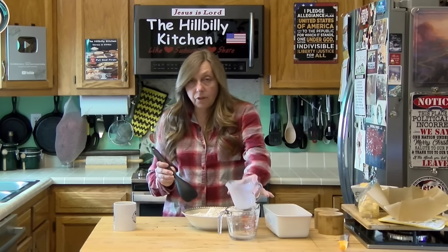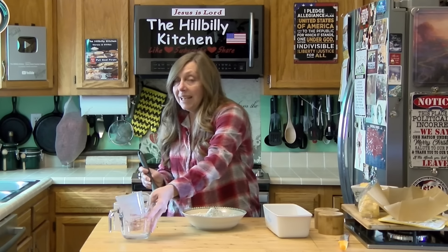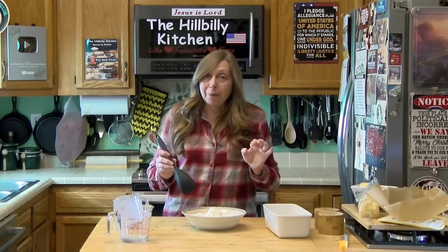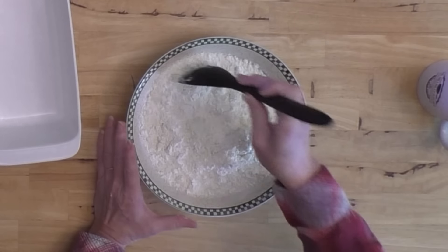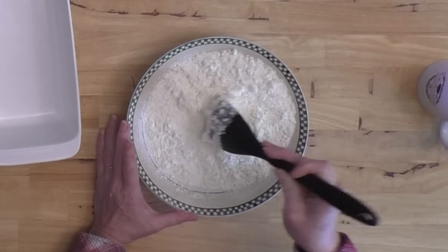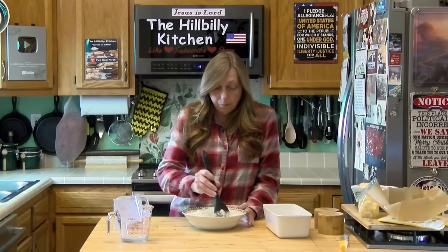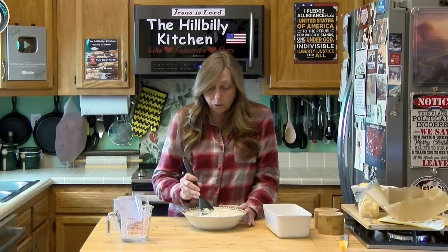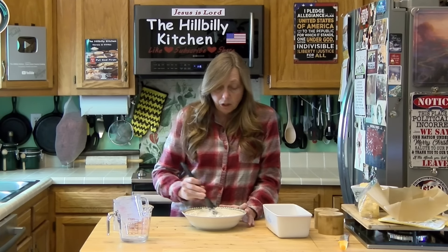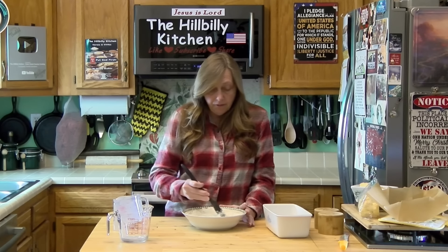If you do not have self-rising flour and all you have is plain flour, you will need to add a tablespoon of baking powder and about a quarter teaspoon of salt. Stir it until it's combined and don't overdo it. We are working with the same ingredients as biscuits, so if you over-mix it, it's going to make it tough.